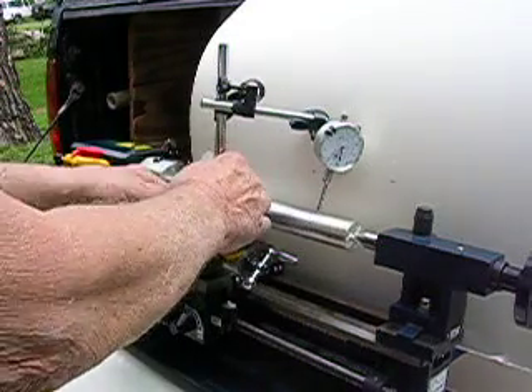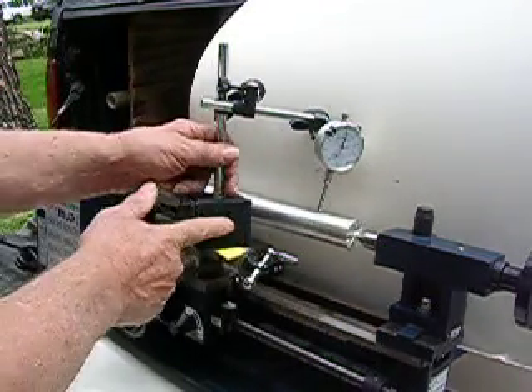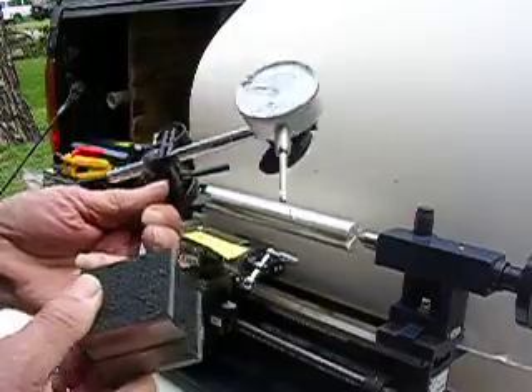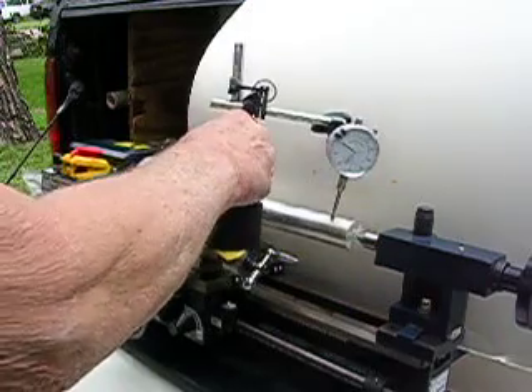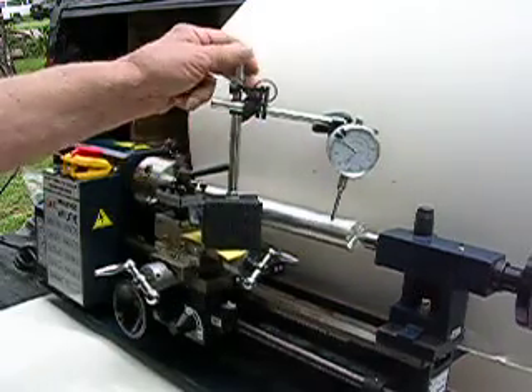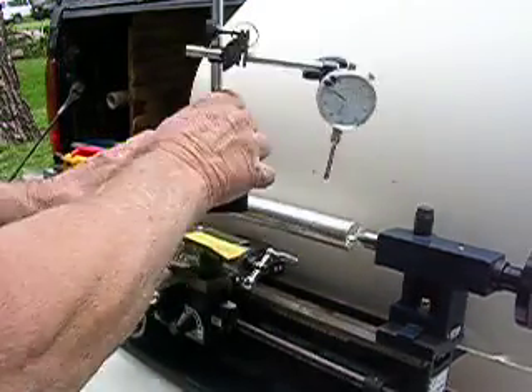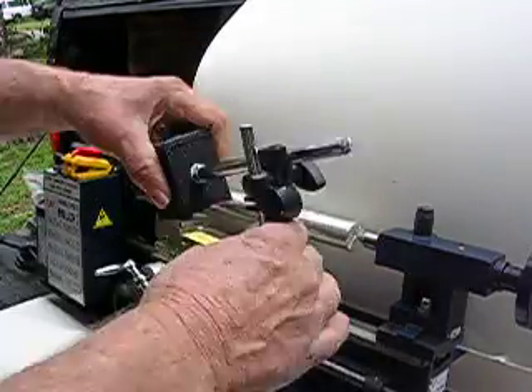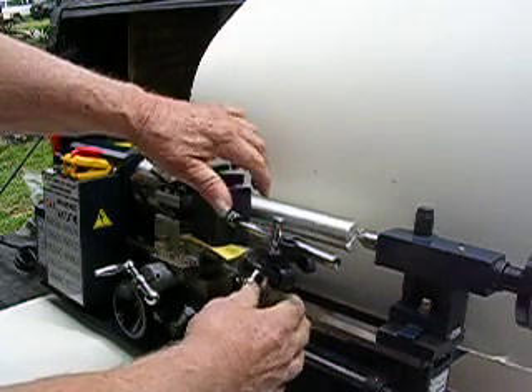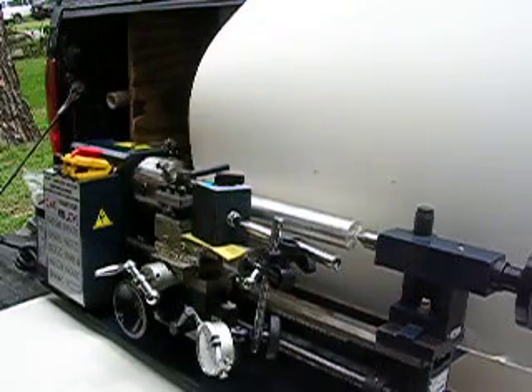This has a magnet on the base, so it'll hold on any iron surface you put it on. It's got an easy release — it's got that switch there. See, it holds on, but you turn that switch and it just comes right off. It'll go on the side also; you can put it two different ways. It's nice and sturdy.